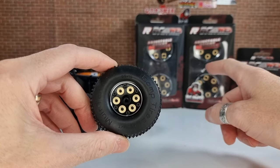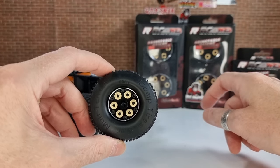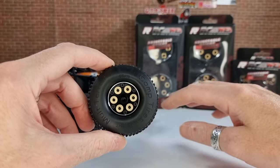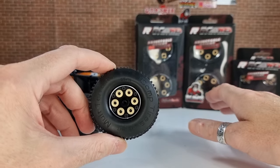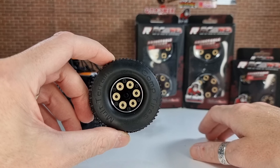I'll put a link to RC All-Wheel Drive's website in the description so you can check out their wheels as soon as they're released and have a look at any of their other wheels. Some really nice products on their website — really nice company. Massive shout out to them for sending me these wheels to test out; really appreciate the opportunity.